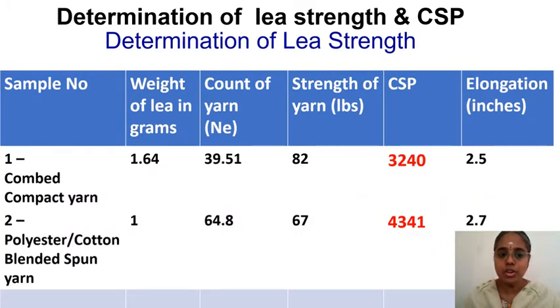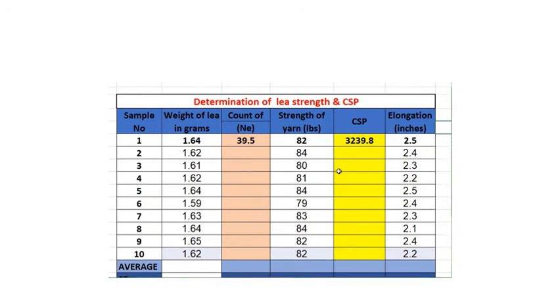The first sample shown was combed compact yarn and the second sample was a polyester-cotton blended spun yarn. Only one reading was shown in the video, but for each sample at least 10 leas must be tested. For the actual experiment, 10 samples from one cone were taken and the weight, strength, and elongation of each lea were recorded.